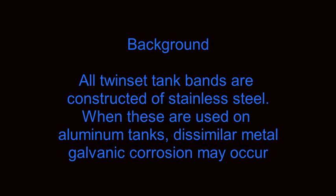All twin set tank bands are constructed of stainless steel. When these tank bands are used on aluminum tanks, dissimilar metal galvanic corrosion may occur.